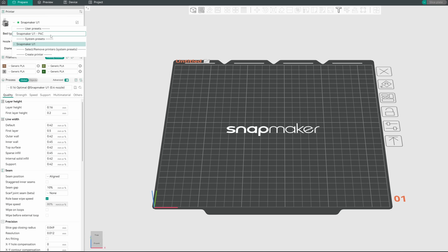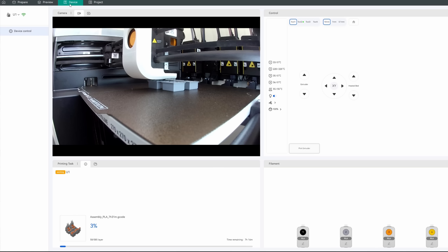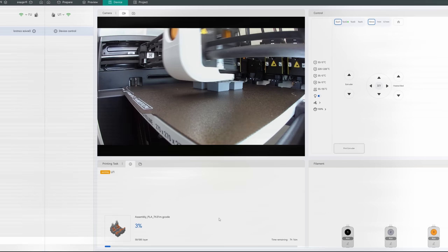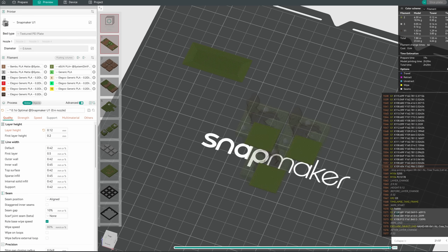The slicer comes as a repackaged fork called Snapmaker Orca Slicer, which really only adds native wireless control of the U1. So yes, it's a bit of a pain that I need yet another slicer, but good that they aren't trying to reinvent things that Orca Slicer already does well. And of course if you're used to Orca, you'll feel right at home.